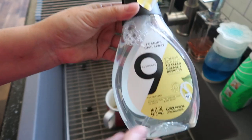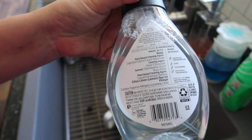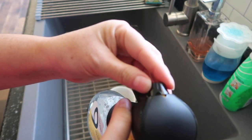Here it is. If you guys want to stop to read the ingredients, it has vinegar properties to help clean. If you want to pause the video to read, here you go. And as you can see, we also have that cool trigger spray.